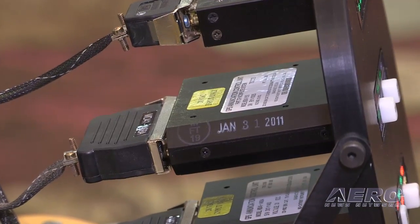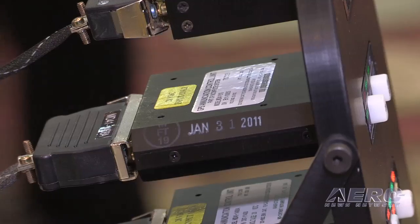What's the availability and pricing look like? Readily available right now, just like the Garmin units, and they're about $1,100.